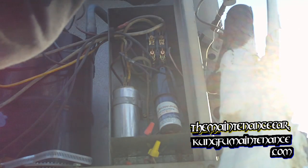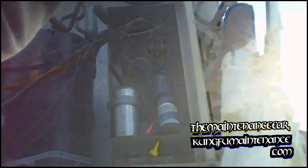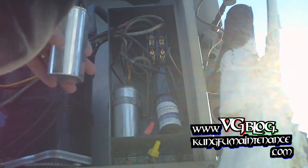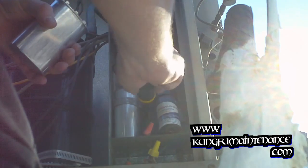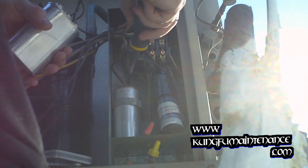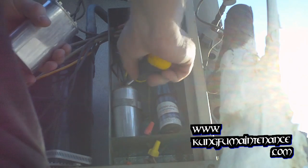Changing out the dual cap here. Got my new one — you always want to make sure it's the same microfarad. This is a 35/5 microfarad. We're going to connect Herm, Common, and Fan just the way it is. We'll loosen the holder and slip each of the leads off. This yellow one is for Herm, or Hermetic.